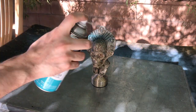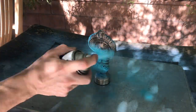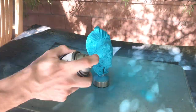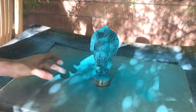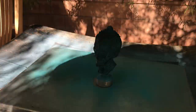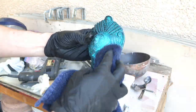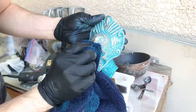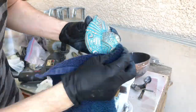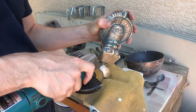I really liked the way it looked like this, but I wanted to bring out some more of the detail in the statue. So I experimented with spray painting the whole thing and then removing the paint from the high spots. Satisfied with how that looked, I finished the base by grinding a pattern into it and it was done.